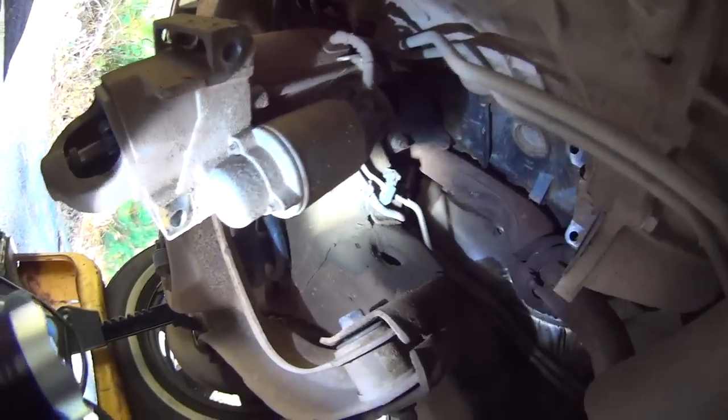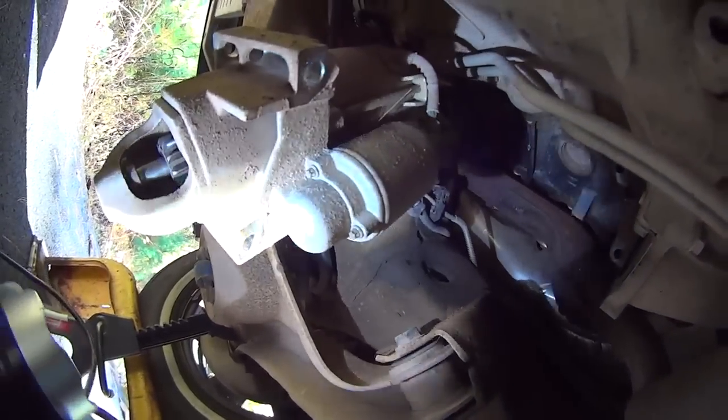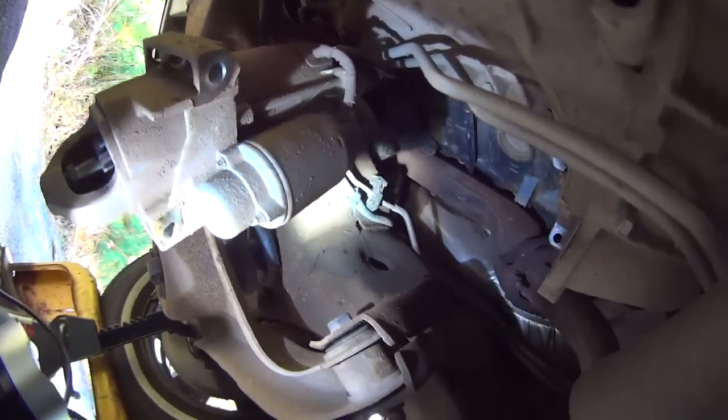Autozone carries them for about $180, plus the mechanic is going to charge you a minimum of one hour labor. So you're looking at $300 for a new starter when you can get it done yourself for $90.